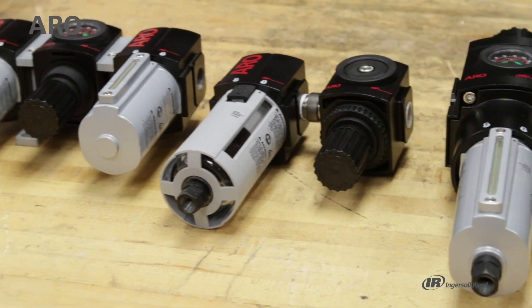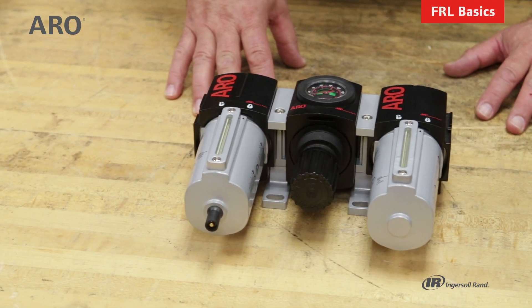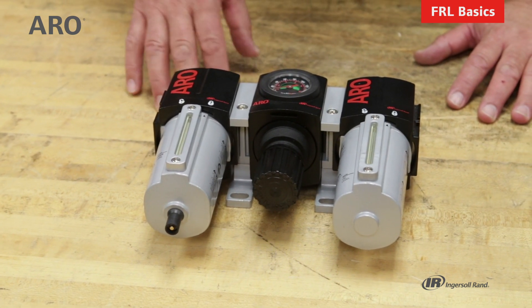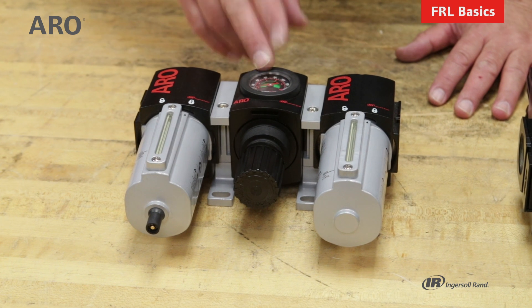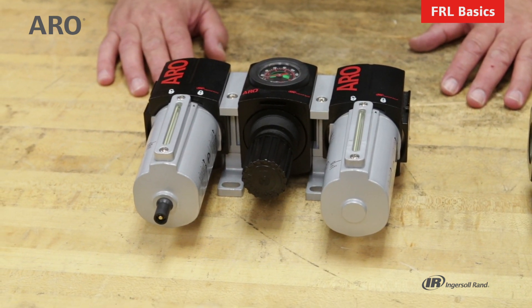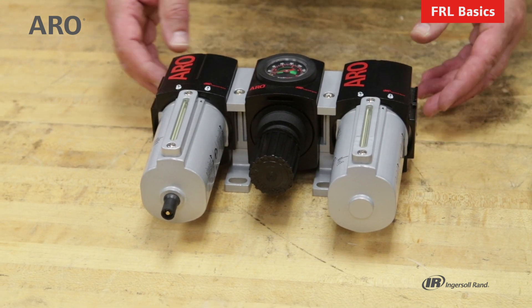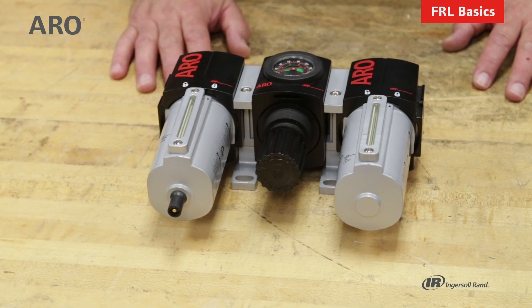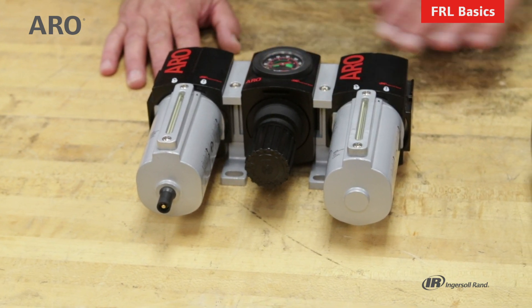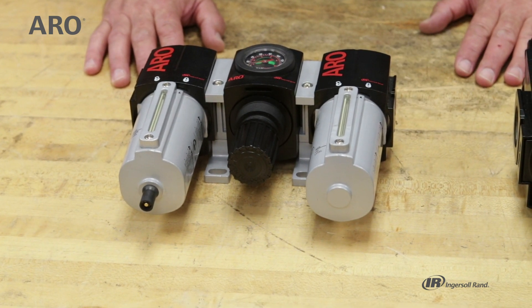I'd like to talk about the setup of each of these units in terms of an FRL, and that pretty much describes the sequence in which they should be mounted. First is the filter, then the regulator, and finally the lubricator. You wouldn't want to put the lubricator in front of any of the other units because then it would be distributing oil to these and really compromising their function. So the lubricator always goes at the end of the line.